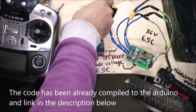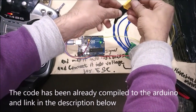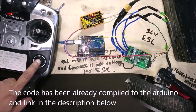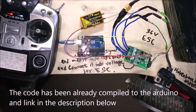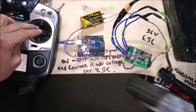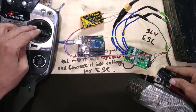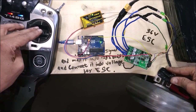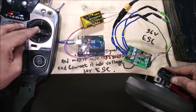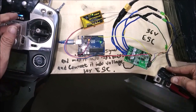Power up the system on channel 1. The code is on the screen.